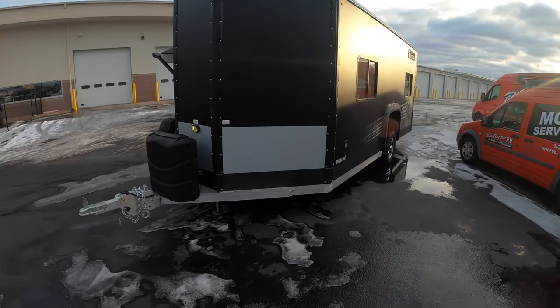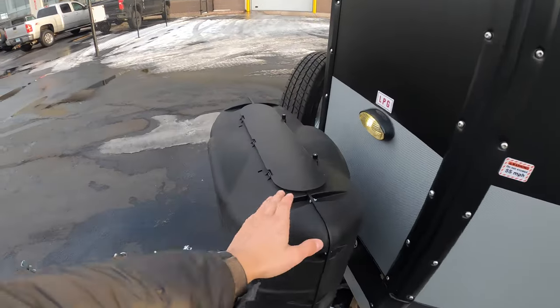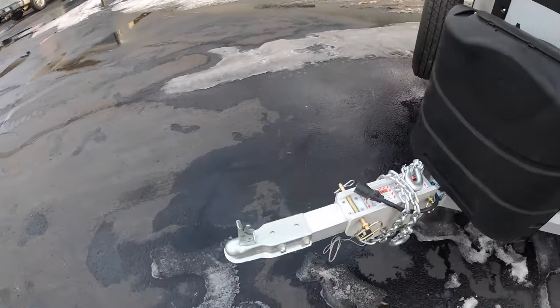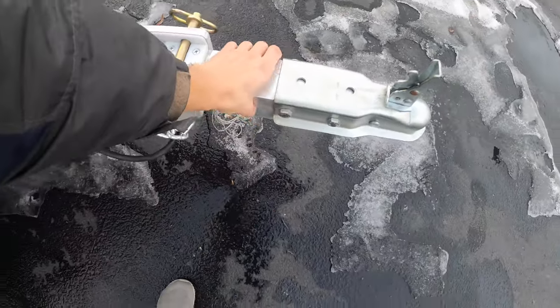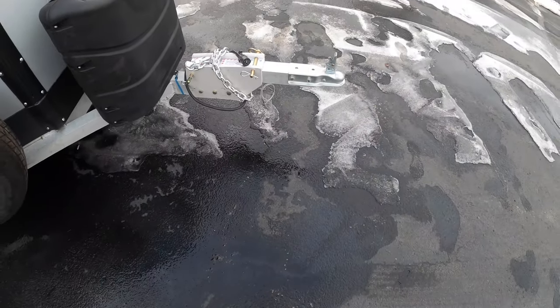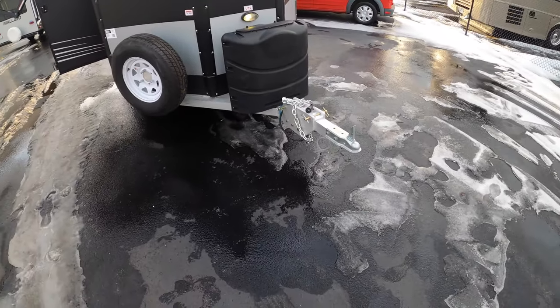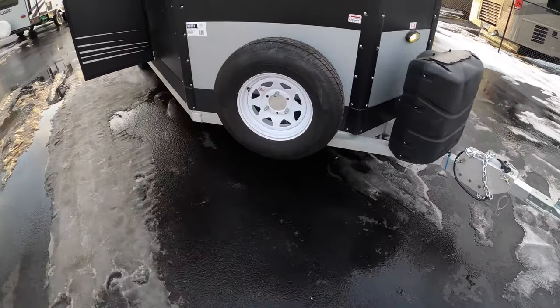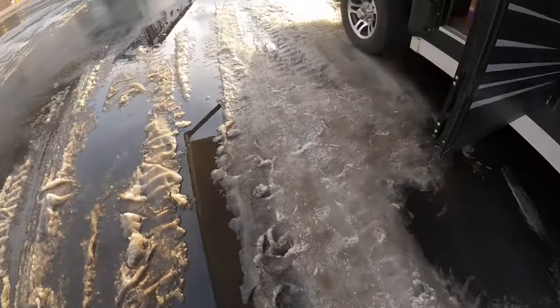It's got everything you need for year-round use. Right here in the front you can see your two propane tanks. There's also an awesome idea with the hitch — you pull two pins and take it right off and take it inside with you. Nobody's going to steal your house when it's on the ice, so it's a very easy way to control theft. The spare tire is mounted right in the front here.